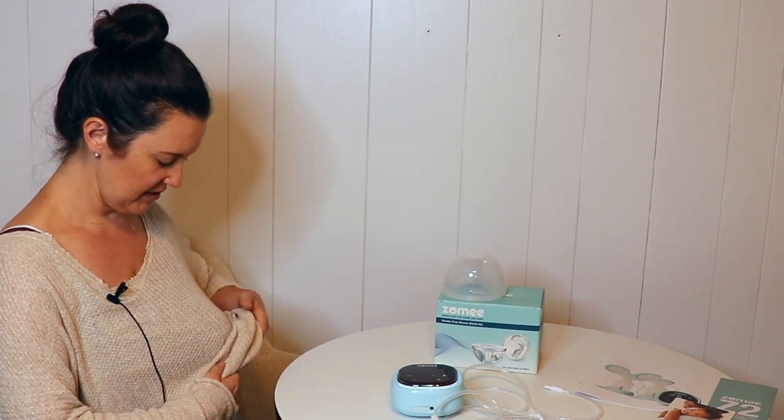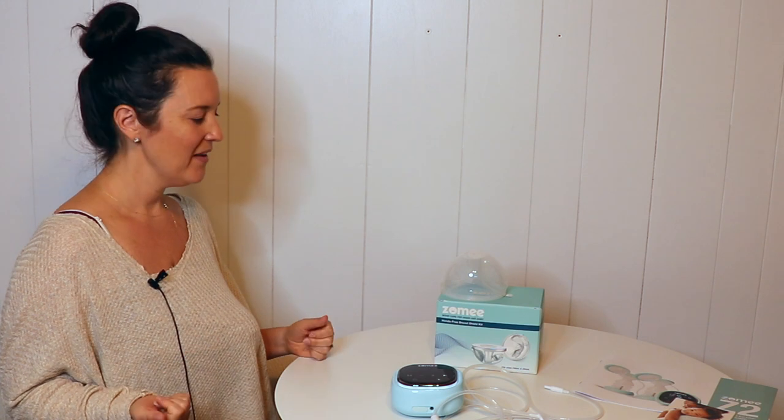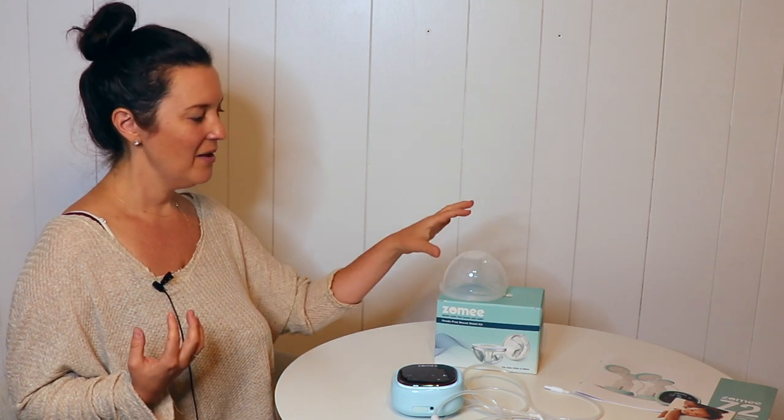As you can see I am wearing a pretty baggy shirt right now. I do have one of the collection cups on the left side and nothing on the right side. So it's not totally unnoticeable if you were to be wearing a tighter shirt. You can notice that you're wearing this, but if you have it in your bra and you have a nice loose top on, people are less likely to notice it. If you're at your desk pumping it could be more comfortable than having the bottles attached to you. When I was using this I did find that the suction was a little bit less intense with the cup versus the flange from the bottles.